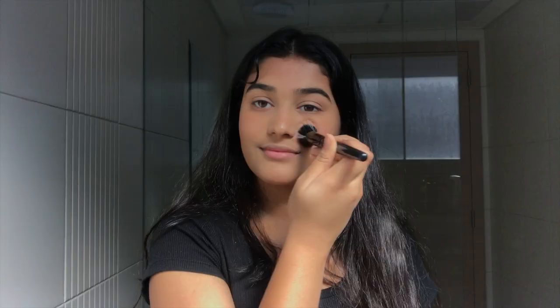You can either use the bronzer you just used or a brown eyeshadow. I'm going to use the Morphe Bronze Babe 9B palette and just take this and put it in the crease of my eyes.